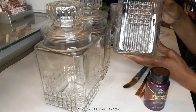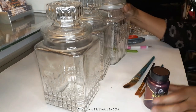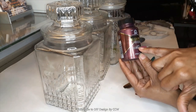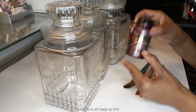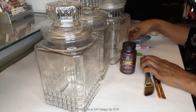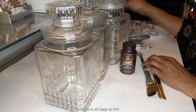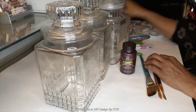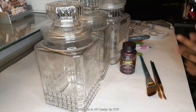I am continuing my color series and today I'm going to be making over these glass jars. For this video the color is going to be this antique copper, number 5550, and as you can see it does not look like copper at all — in fact it looks like it's a little more plum. But the name of it is antique copper.